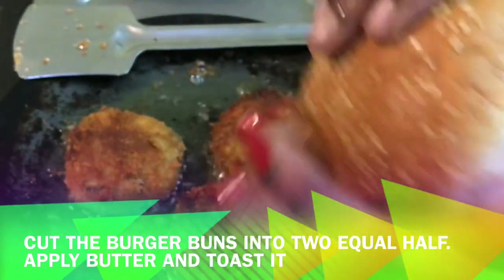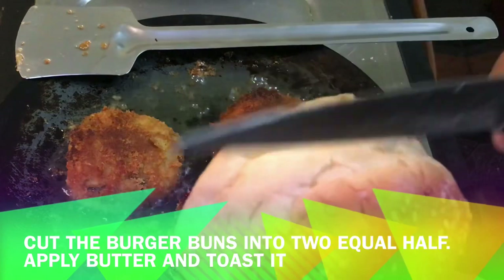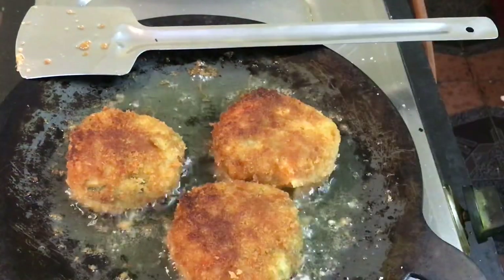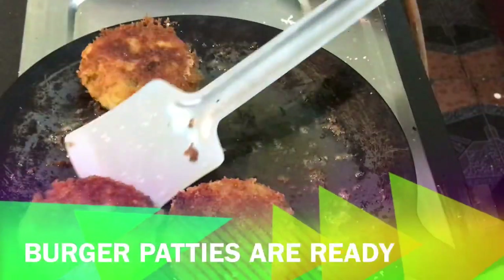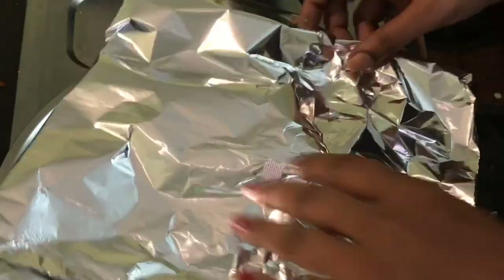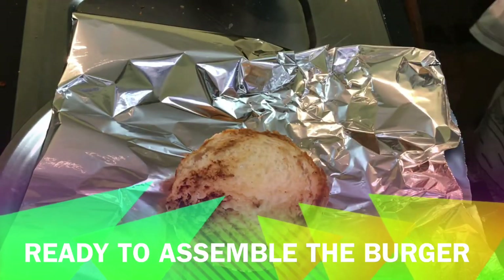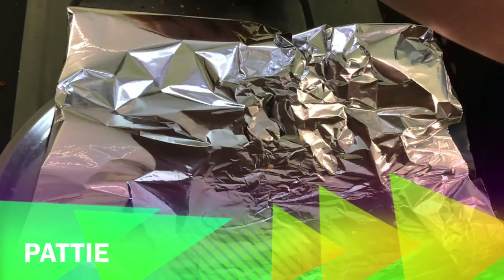There are burger buns. You can use a sweet bun and cut the burger buns in half. I will pack it in a silver wrap to take to the office. Toast the burger buns and spread a tablespoon of sauce on each side.